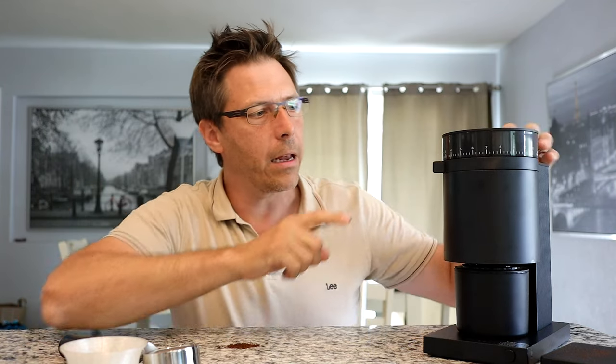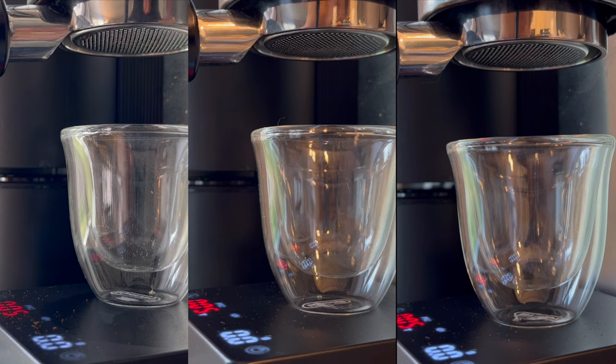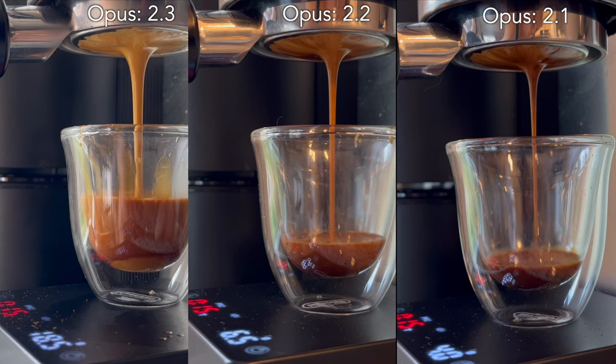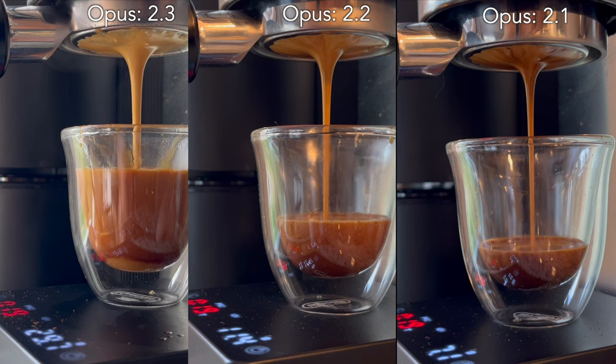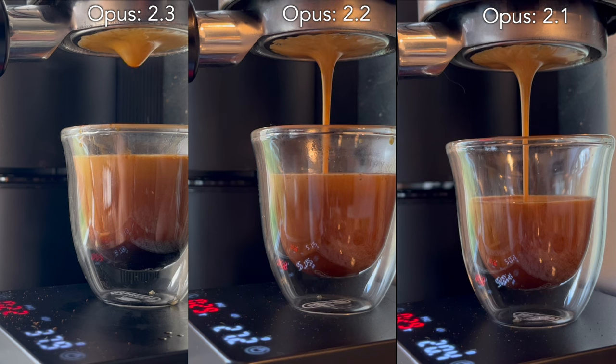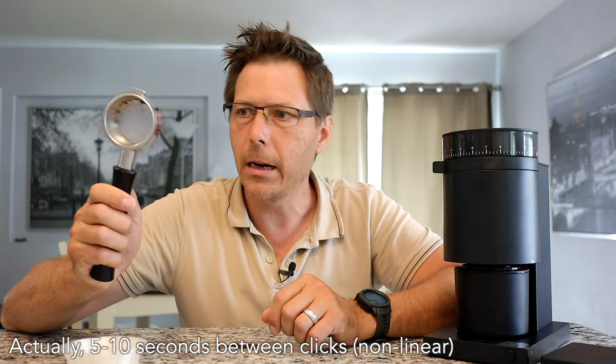Cool grinder though, for sure. The results speak for themselves. I did some trials running it at 2.0, 2.1, 2.2, and 2.3 — it's got some decent resolution. With the Dedica and a 16-gram dose, I found I can get in between the clicks, with right around a five-second difference between shots.